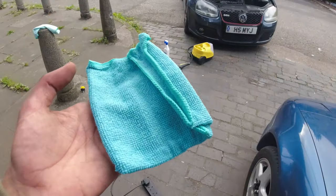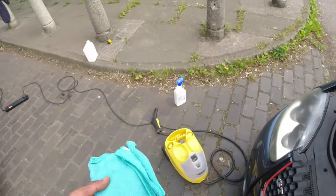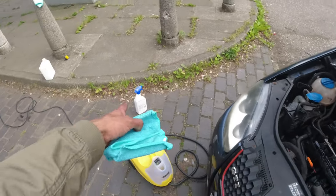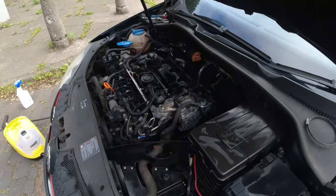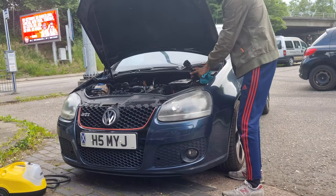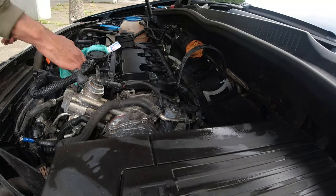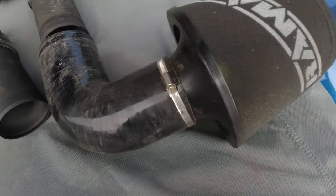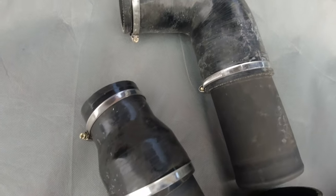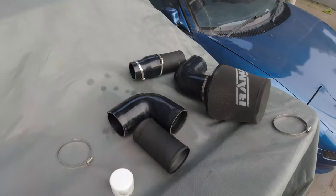I've got a brand new microfiber to give it all a wipe down. Then I'll probably go through the steps again — use the Surf-X and then back to the steam cleaner — and do that a couple of times until we can get this engine bay looking nice and clean. The induction kit has coolant and dirt all over it, so I'll give this a good clean as well, and that's the induction kit cleaned up now.